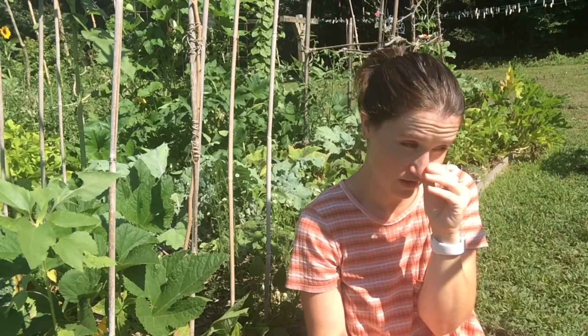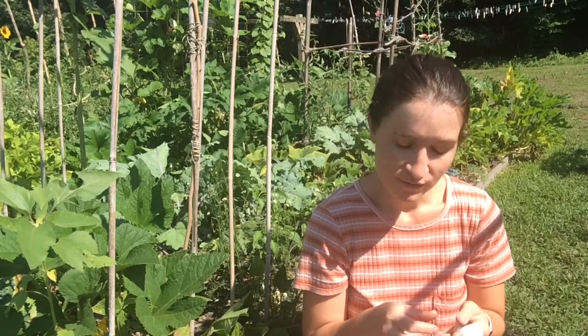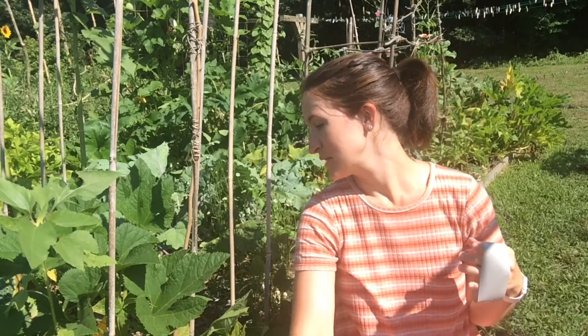I've only had one vine borer in this location, but I know my mom has a big problem with them. Mostly I just get squash beetles, which look very similar to stink bugs except they're brown, not green. You probably see them in your house a lot, especially in the spring and fall. They do tend to hang out in deals probably.